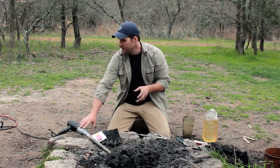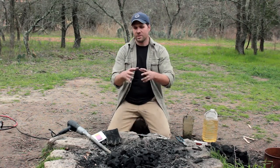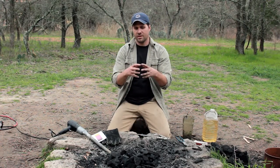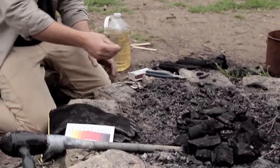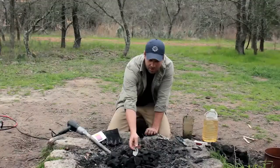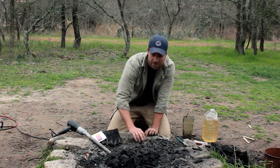Once we get these coals going, they're going to start to glow and the hot part is going to start to spread. The hairdryer is going to stoke that up. Without a hairdryer, these coals would not get up to the temperature we need. We really need these coals to get up very hot so that when we hold our knife over the fire, we're getting around 1,500 degree temperatures at the top.